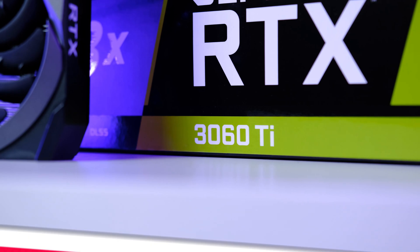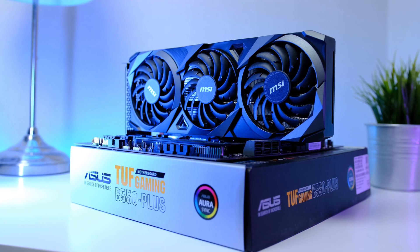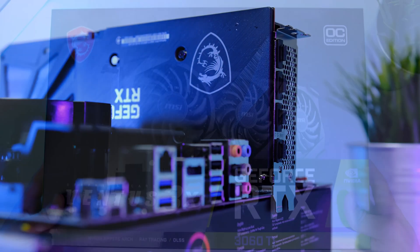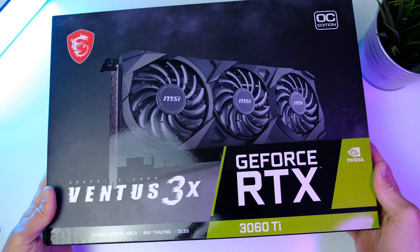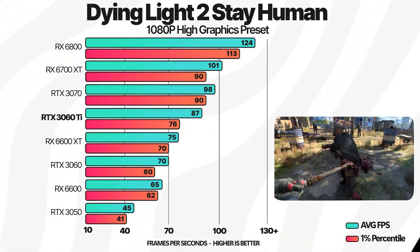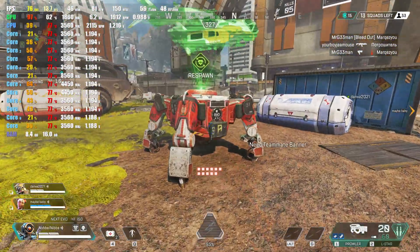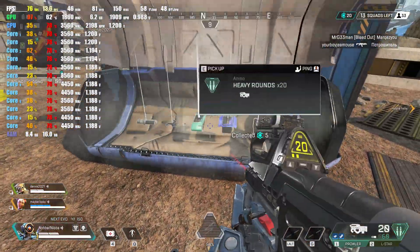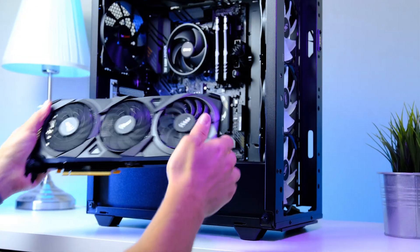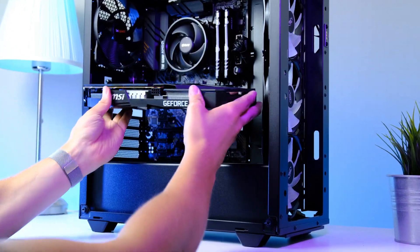Now to the part you've been waiting for — the graphics card, the RTX 3060 Ti. I picked up the MSI Ventus 3X, but any RTX 3060 Ti variant will deliver silky smooth frame rates at 1080p maxed out. 4K can also be run with lots of detail, achieving 60 fps on average. Slide the GPU into place.